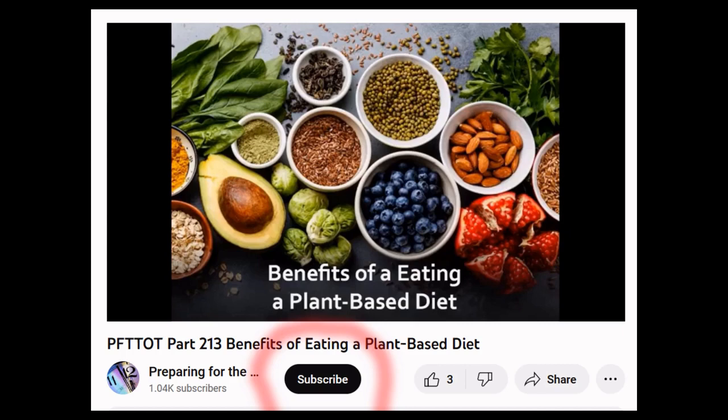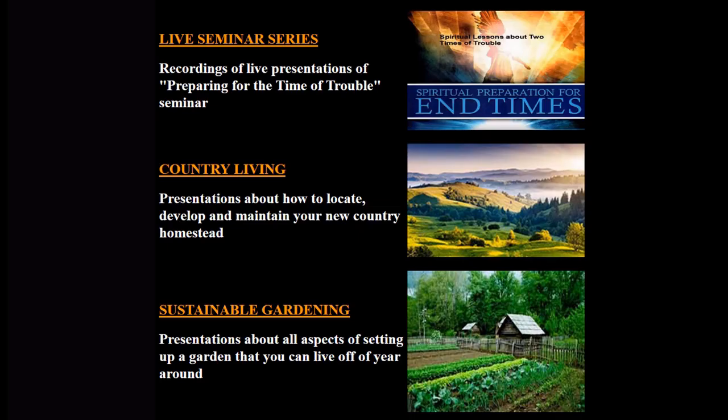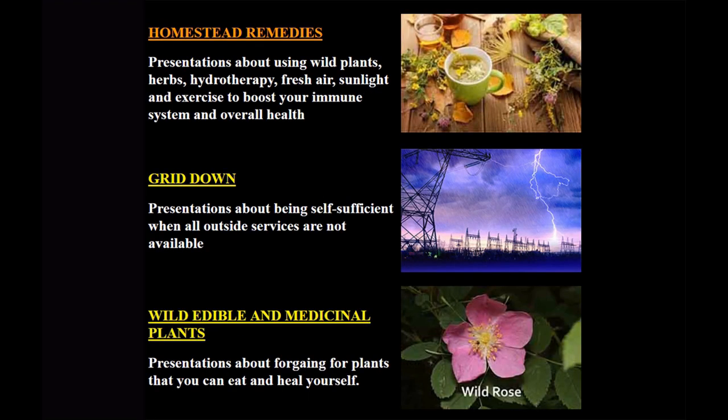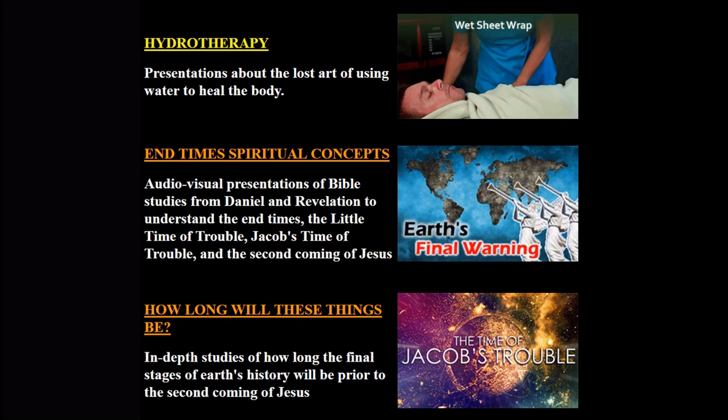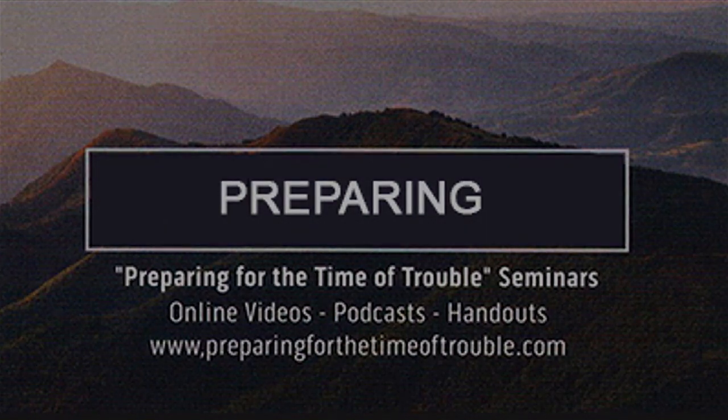To be aware of new videos like this one, be sure to subscribe to the Preparing for the Time of Trouble channel. For more free videos and downloadable audio podcasts as well as handouts, go to www.preparingforthetimeoftrouble.com. Topic categories include recordings of live seminar presentations, country living, sustainable gardening, homestead remedies, how to be self-sufficient when the grid goes down, wild edible and medicinal plants, hydrotherapy, and end time bible prophecies.